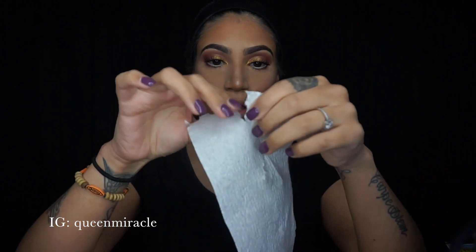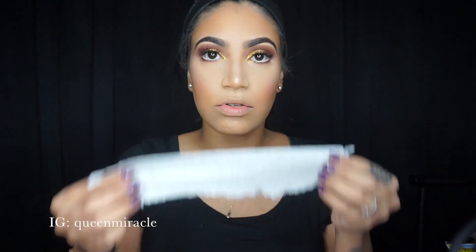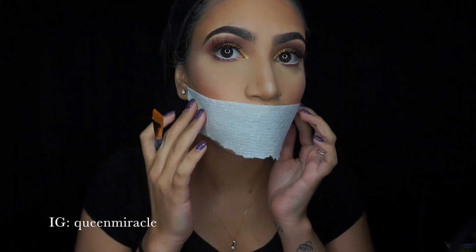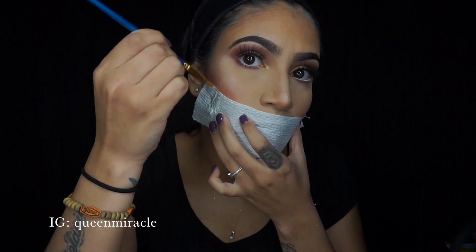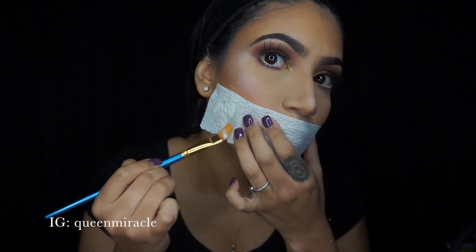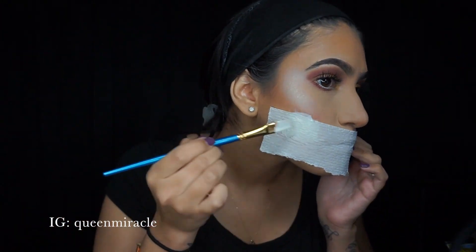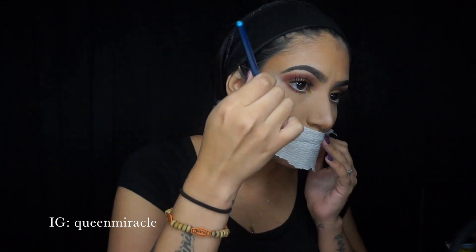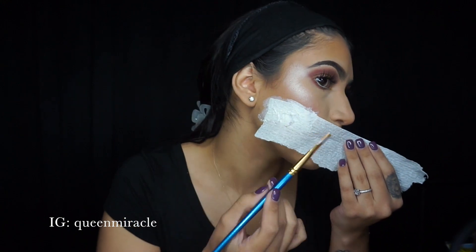Now you want to cut it in half like this, so you can put it over your mouth. Dip it into the liquid latex and kind of just put it over — basically taping it. If it starts to rip, it's fine. Just make sure you get it wet enough and make sure all sides are covered and really wet.